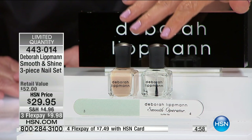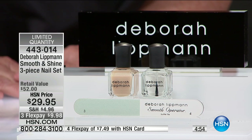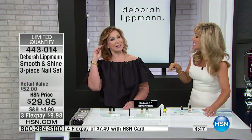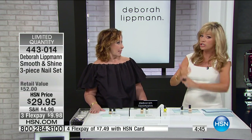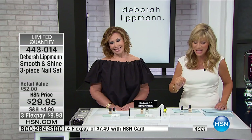I've stubbed my toes countless times coming home late, but I never split my toenail because it bends — there's a little flexibility. I notice I don't chip my nails either. It's just a remarkable system, and it's only here today as we celebrate Deborah's fifth year anniversary with us at $9.98. We're going to head out to our phones where Leah's calling from Georgia — welcome to HSN, Leah.